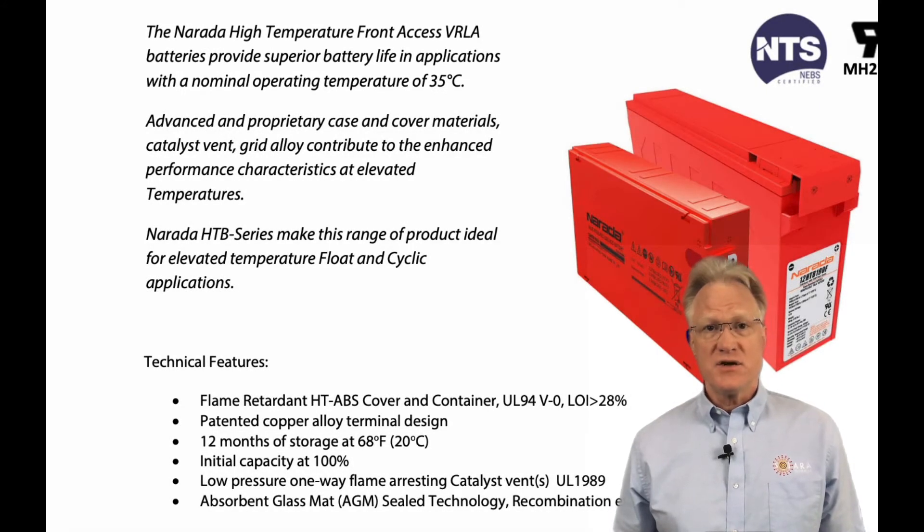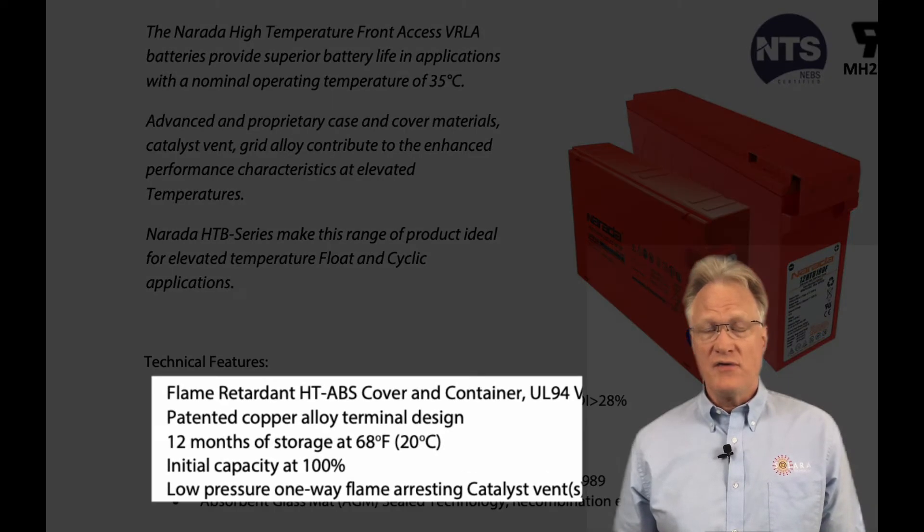This series shares many of the same technical features as the pure lead series. They include a flame retardant ABS cover and container, a patented copper alloy terminal design, an epoxy post seal, and a low pressure one-way flame arresting valve.